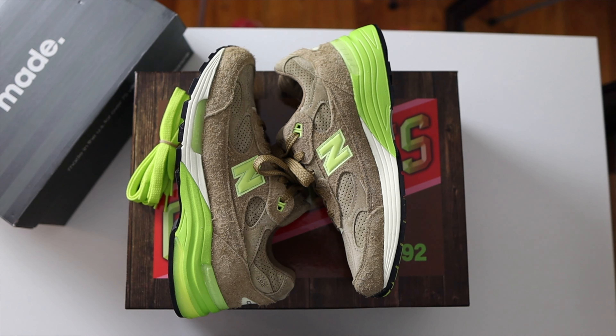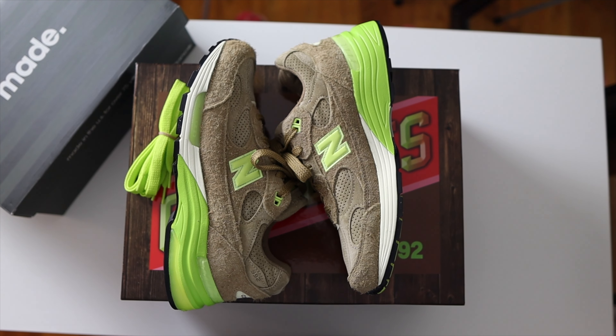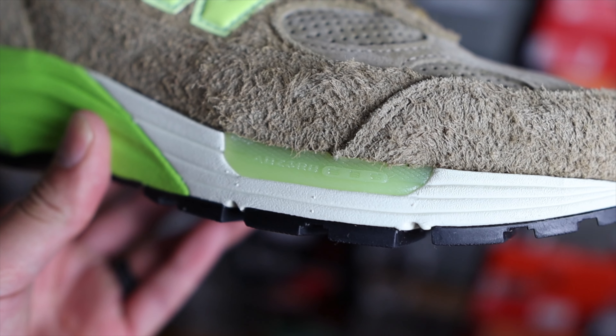Most of the midsole is in that neon green as well. These 992s come stock with brown laces, but they also give you an additional pair in that neon green color.